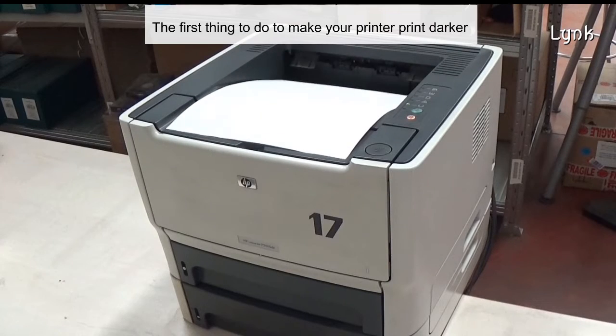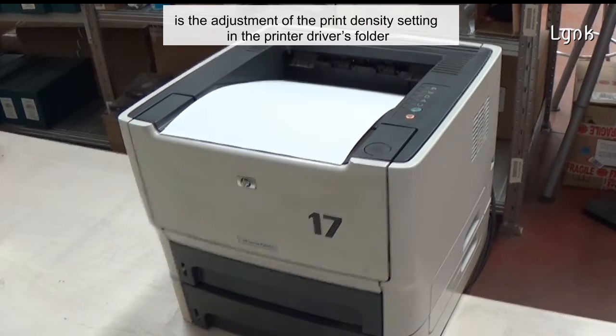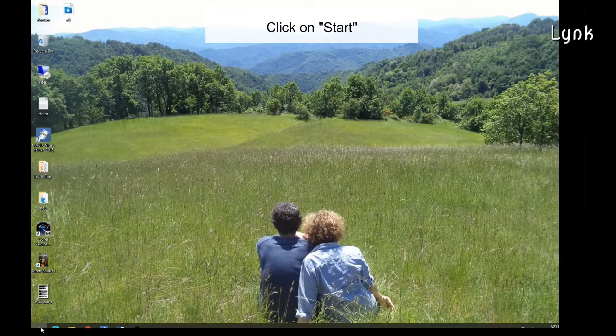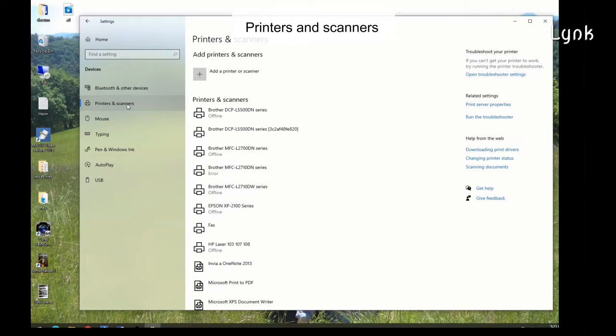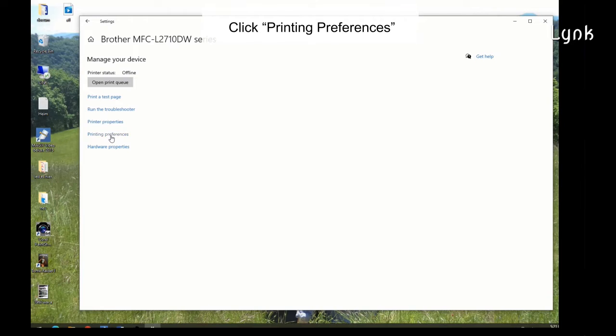The first thing to do to make your printer print darker is the adjustment of the print density settings in the printer folder. Click on Start, Settings, Devices, Printers and Scanners. Select your printer, then click Manage, and then click Printing Preferences.